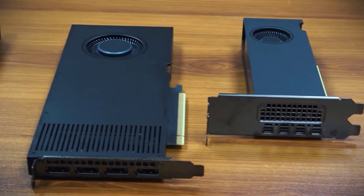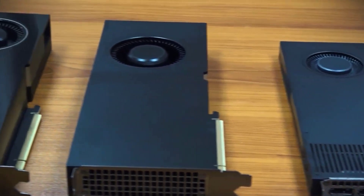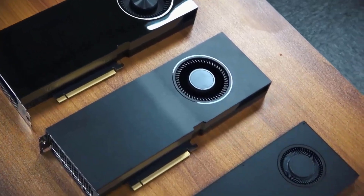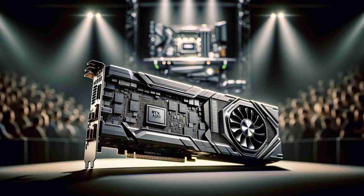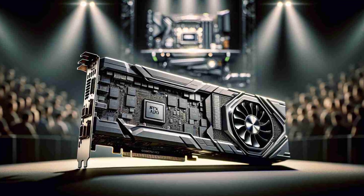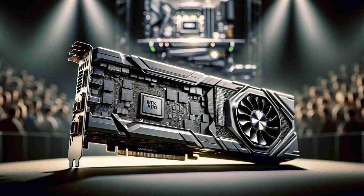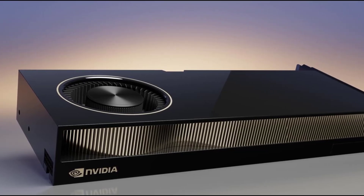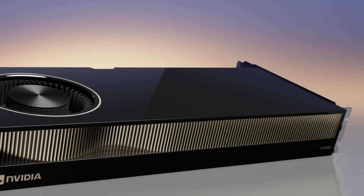The RTX 2000 is not only small, but also sturdy and reliable. It has a metal backplate and a metal bracket, which add rigidity and durability to the GPU. It also has ECC memory, which stands for Error Correcting Code. This means that the GPU can detect and correct errors in the data and prevent crashes or glitches. This is especially important for professional and creative work, where accuracy and stability are essential.